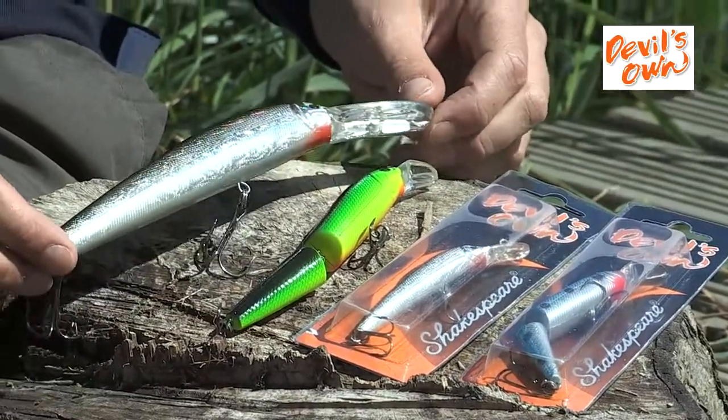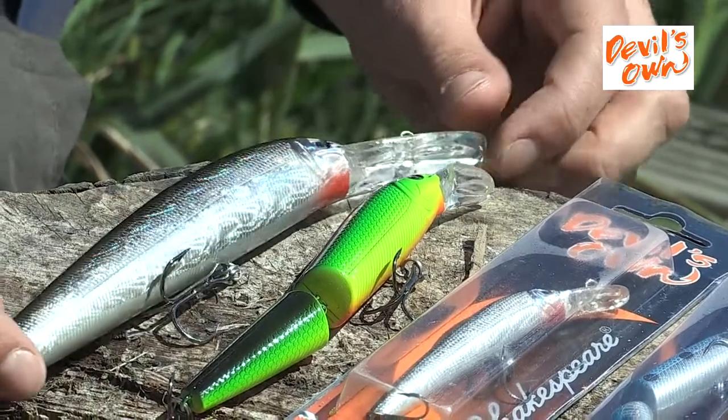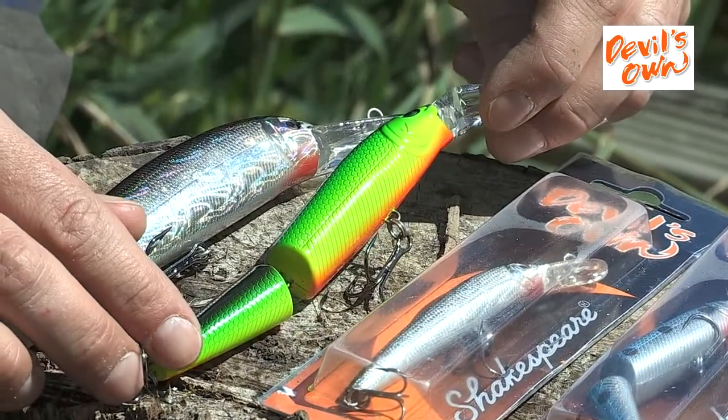The sizes on the one-piece baits are 32 gram, 16 and a half gram for the medium, and 9 gram for the small. On the jointed version we have 18 gram and 11 gram.